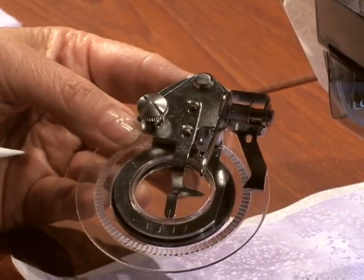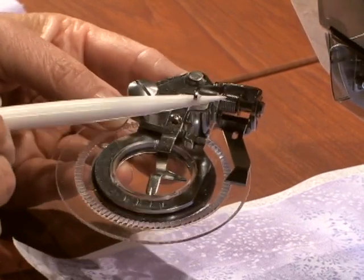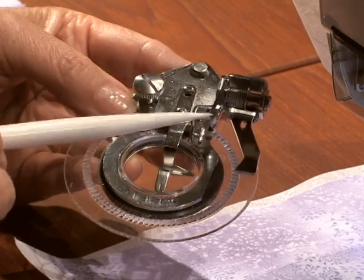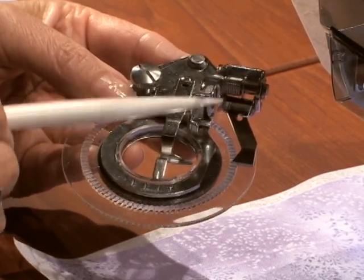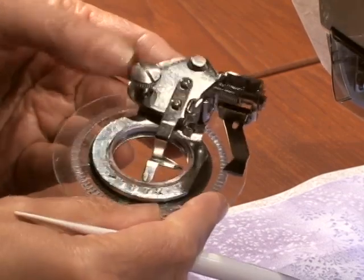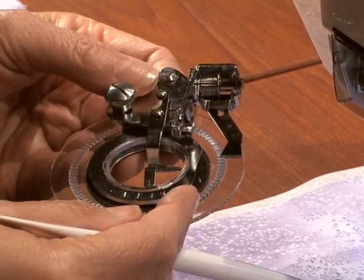There's a screw that aids in changing the size of the flower. This needle bar appendage fits over the needle bar, and every time your needle goes up and down, the attachment takes one more stitch. This works best on sewing machines where you can manually drop the feed dogs.